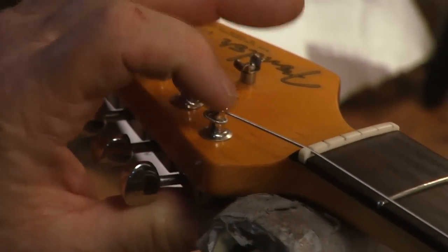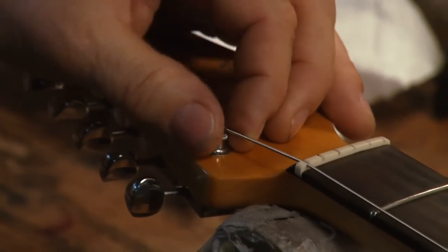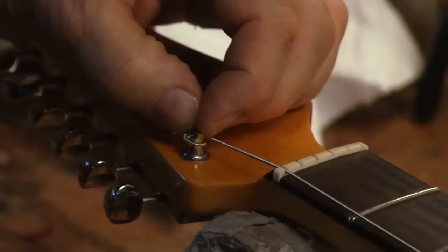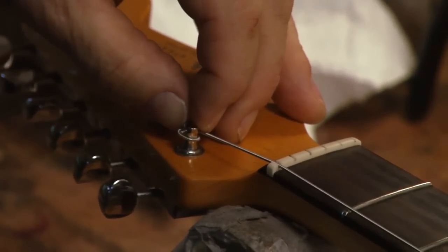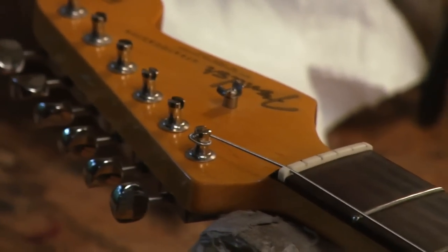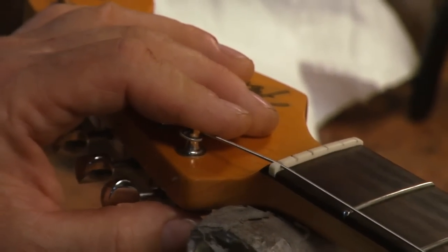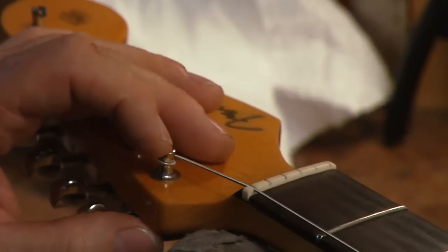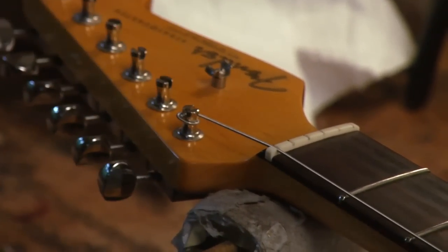The only caution is that if you have a '56 Strat and you do this repeatedly with a heavy gauge of string — something like a 52 — you can actually snap the tuner right here. This little slot creates a weak point in the tuner, and with heavy string tension and repeated string changes, that's going to put some stress on it and I've seen a couple of them snap. That's solely for guys using heavy strings on a very valuable guitar where you want all your parts to remain original. Nine out of ten guitars, you're not going to have that problem, and this does definitely help tuning stability.